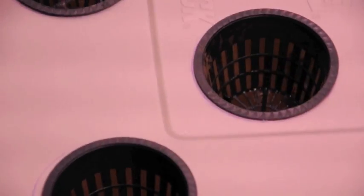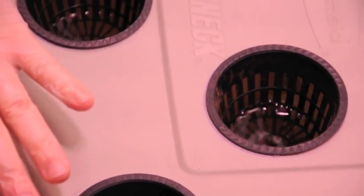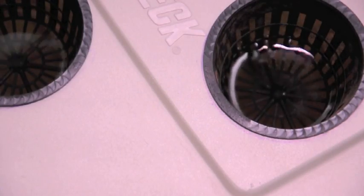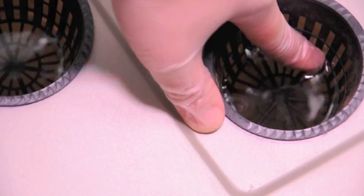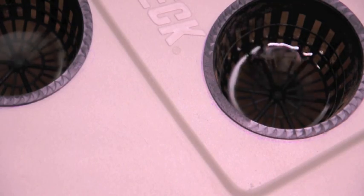I'm going to go ahead and put the top back on. I wanted to show you the inside of the pots here. You can see that we have the water level inside the pots coming up about a centimeter or so up from the bottom of the pots. That's going to just help wick the moisture and nutrients up through the hydroton when we get it put into the system.